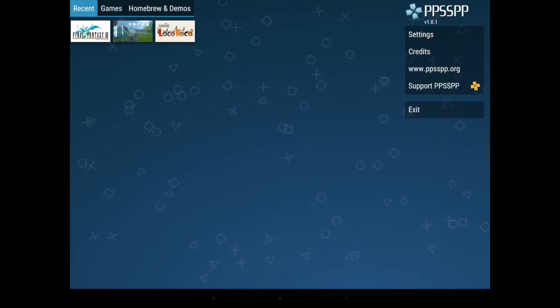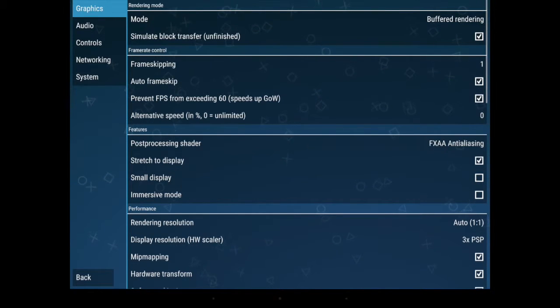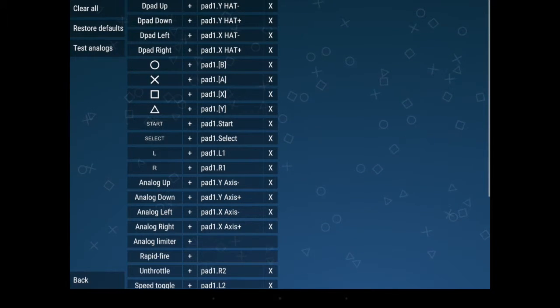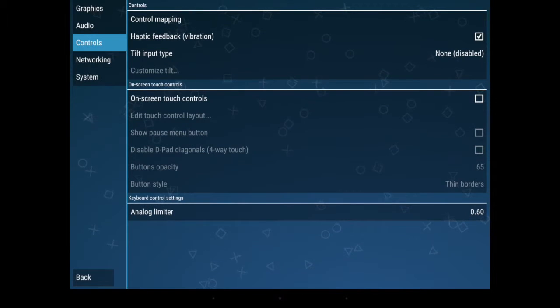While I'm in the PPSSPP emulator, let me show you what the interface looks like for gamepads. You go into Settings, where you can change all your graphics, audio, and other settings, but the important one is the Controls setting. You want to make sure you disable the on-screen touch control — most emulators will have that turned on by default and you'll want to turn it off so the overlay doesn't get in the way of your gaming. Next, go into Control Mapping and touch each control to bind it to the key of your choice on the gamepad.